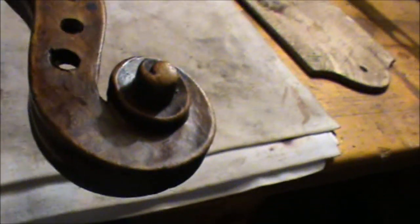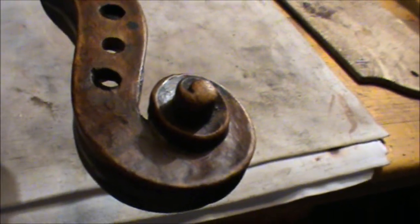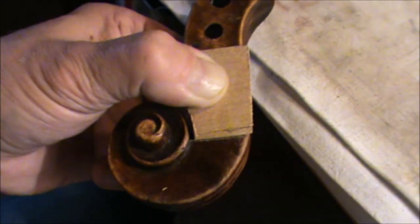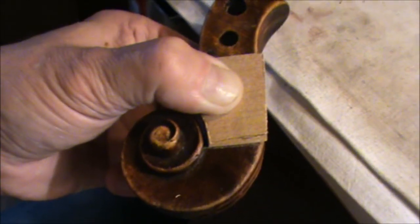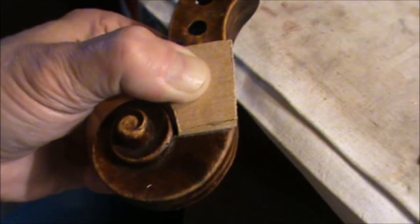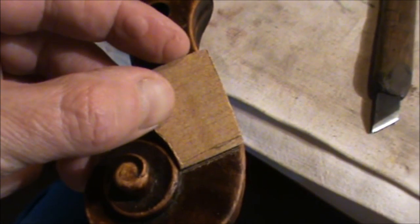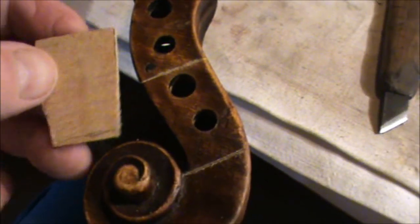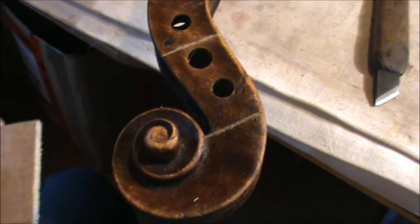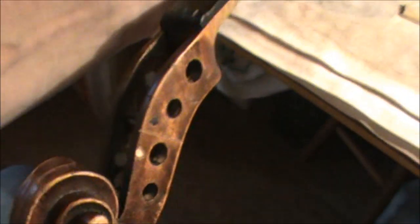Unfortunately we have to do this. People are plating it, so therefore we have to put a new piece of maple in. We mark the area and now it's going to be slightly cut off. This piece will be fitted in later — we are going to carve it out.